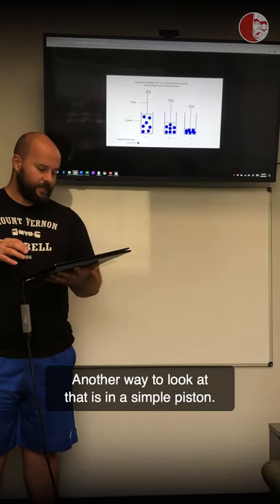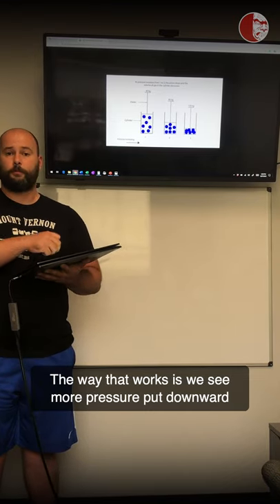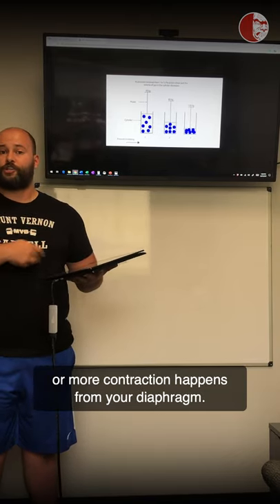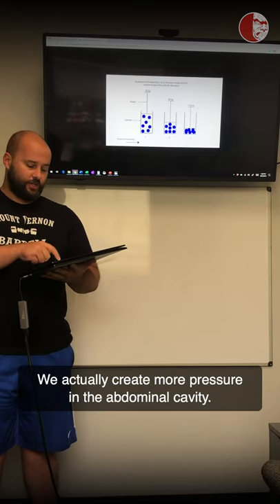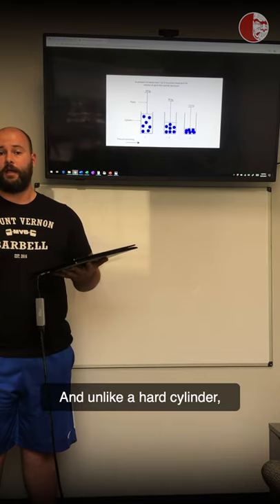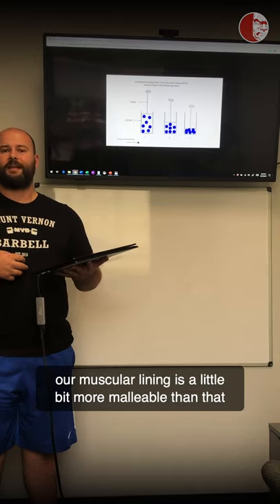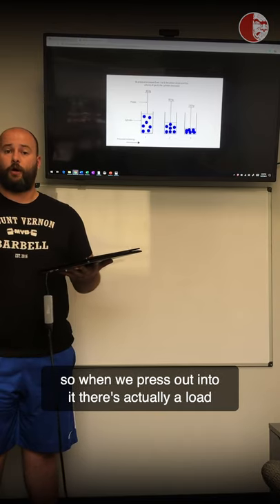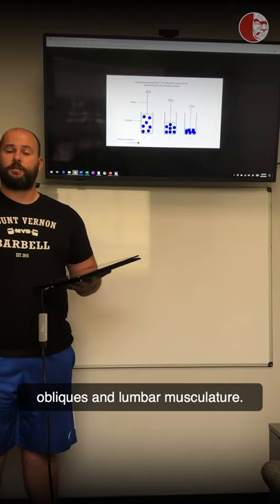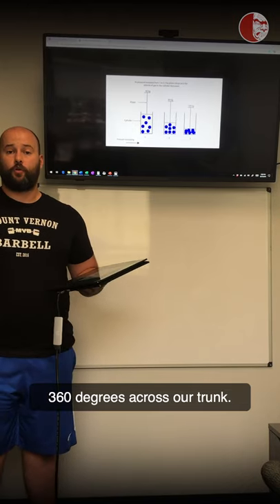Another way to look at that is a simple piston. More pressure is put downward into the cylinder as more load is assumed or more contraction happens from your diaphragm. We create more pressure in the abdominal cavity, and unlike a hard cylinder, our muscular lining is more malleable. When we press out into it, load is assumed into the abdominal wall, obliques, and lumbar musculature, and that outward expansion happens 360 degrees across our trunk.